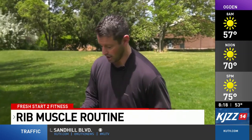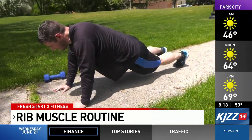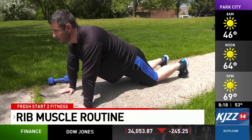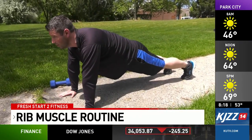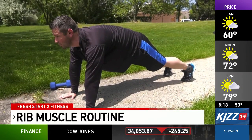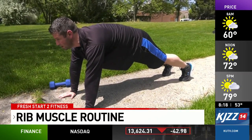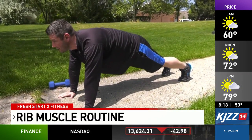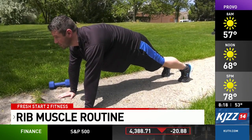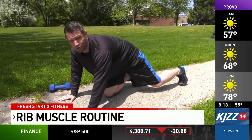We'll begin on the ground here. We'll come down into the plank position. Now if you can't do the full plank, you can always do the modified with the knees on the ground. All we're going to do here is round our shoulders and hold this position for 30 seconds. You can also do a pulse where you come up and down. We'll hold this for 30 seconds and then relax, and repeat it three to four times.